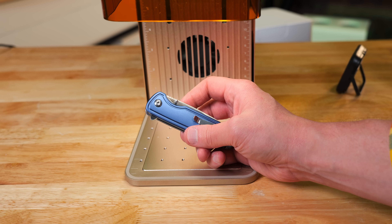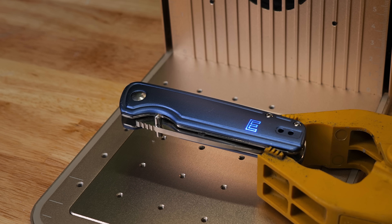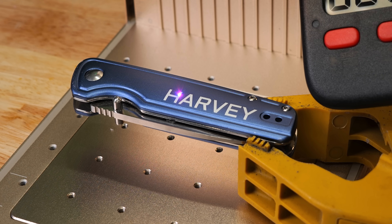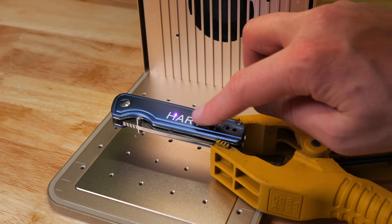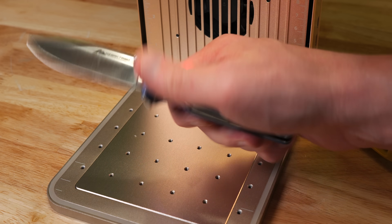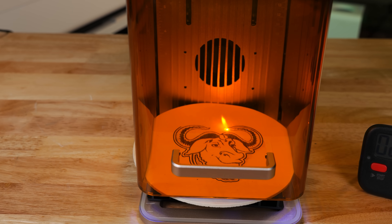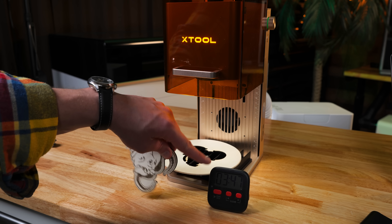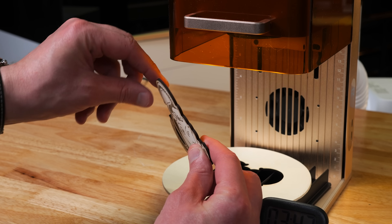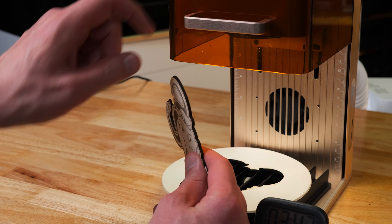My dad wanted me to engrave this pocket knife he got at Walmart. This is what the outline option looks like — super fast laser running across there. This actually engraved and cut out in 3 minutes and 14 seconds. What I'm looking for here is clean edges, and that 15 watts of diode is just doing a great job — and that was only at 90% power on the cutout, at 6 millimeters per second speed.